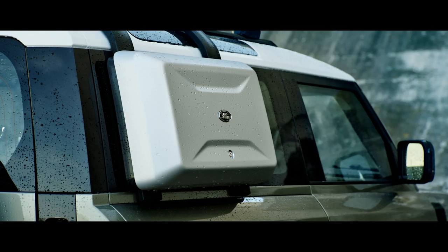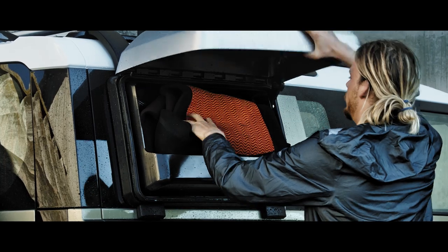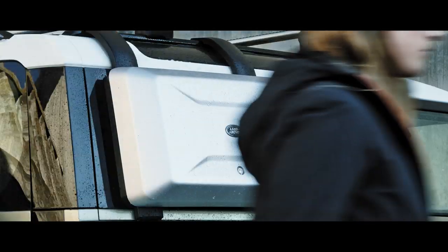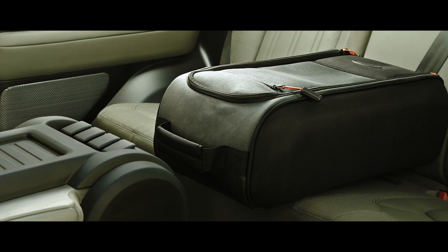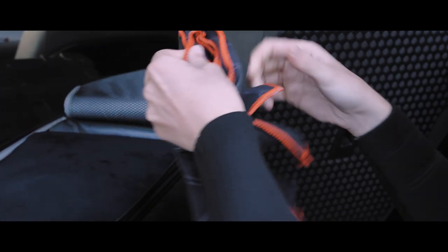The exterior side-mounted gear carrier provides the ideal spot to store any items you'd rather not put inside the vehicle. Inside, the seat backpack acts as a console, keeping your essentials in easy reach. It can also be removed and taken with you when you leave the vehicle.